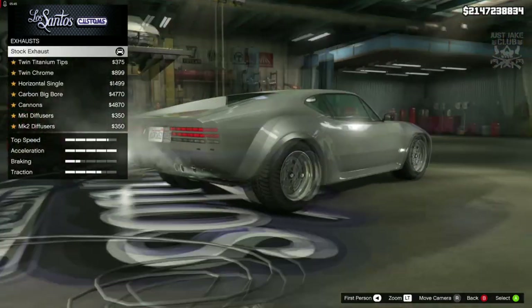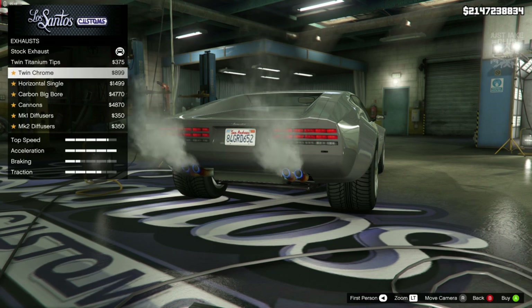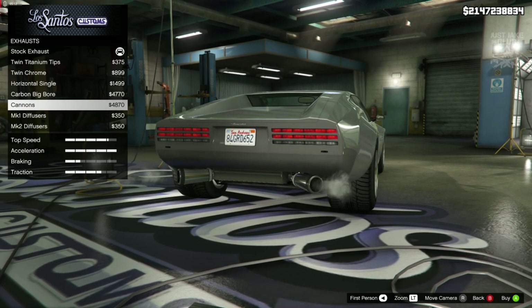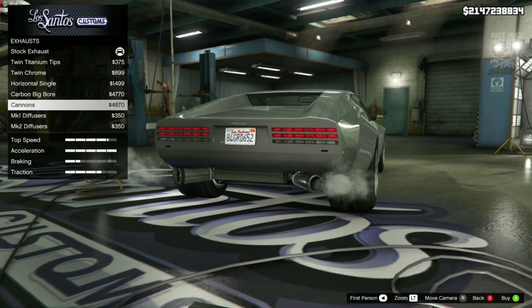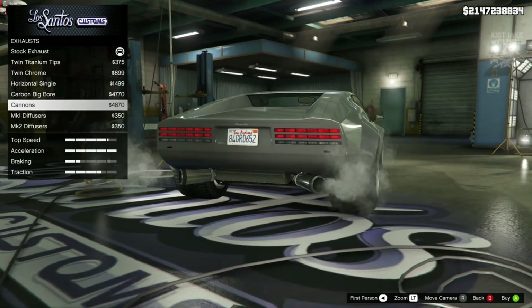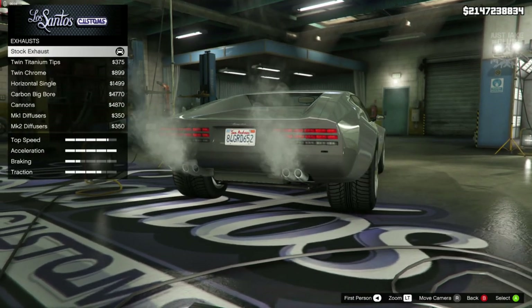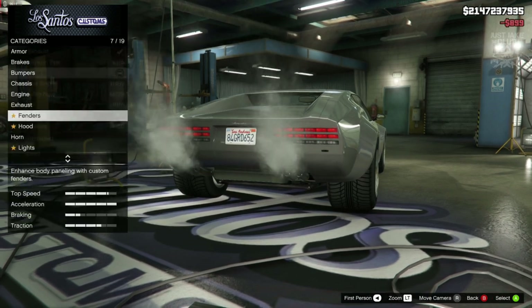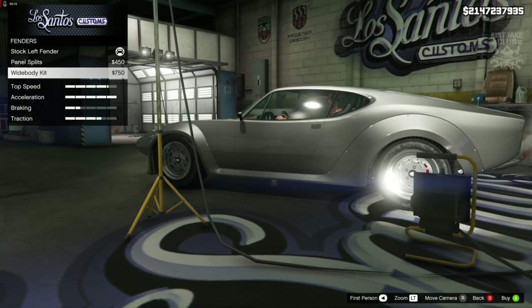Next we've got the exhaust. At the moment we've got that really awesome looking quad exhaust and that's what we need to keep. Hopefully we can get something a little bit more mean looking - but unfortunately there isn't. The cannons look really good, but we need the quad exhaust. So instead of staying stock we're going to go with a twin chrome. Then we've got a fender option.